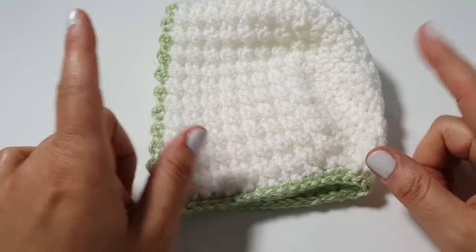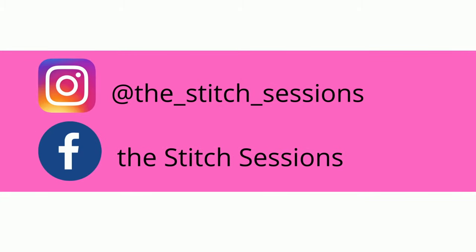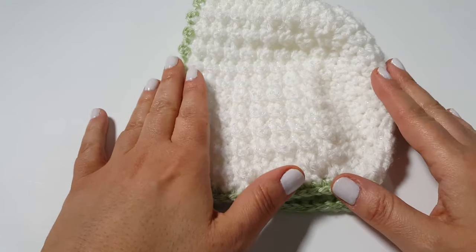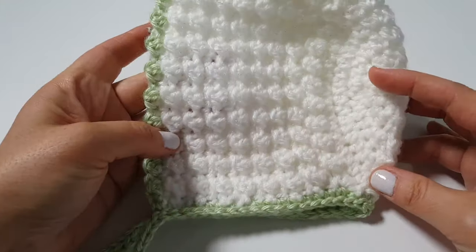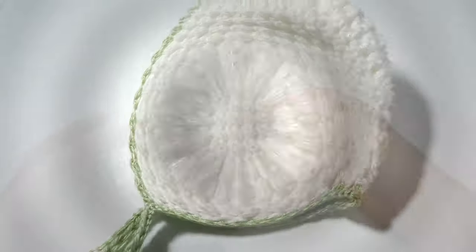Don't forget to come say hi on Instagram and Facebook at The Stitch Sessions. I hope you have a wonderful day, continue to take good care of yourselves, and happy crocheting! I look forward to seeing you in next week's session. Take care!